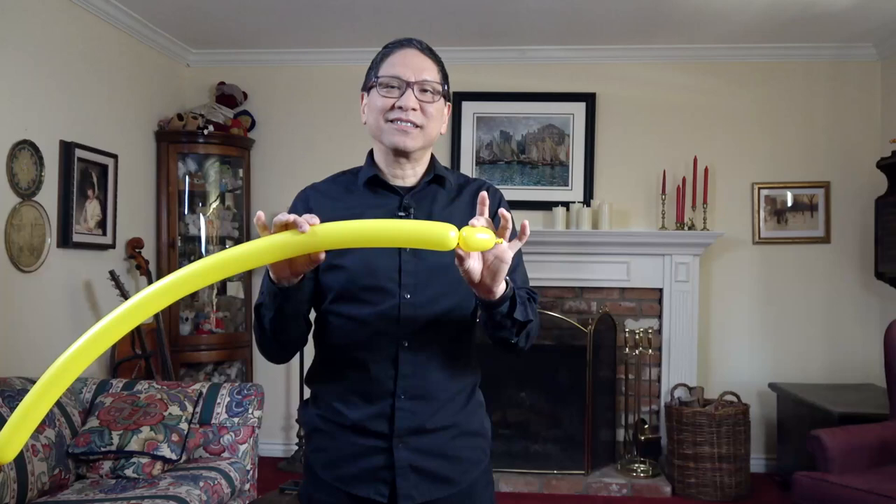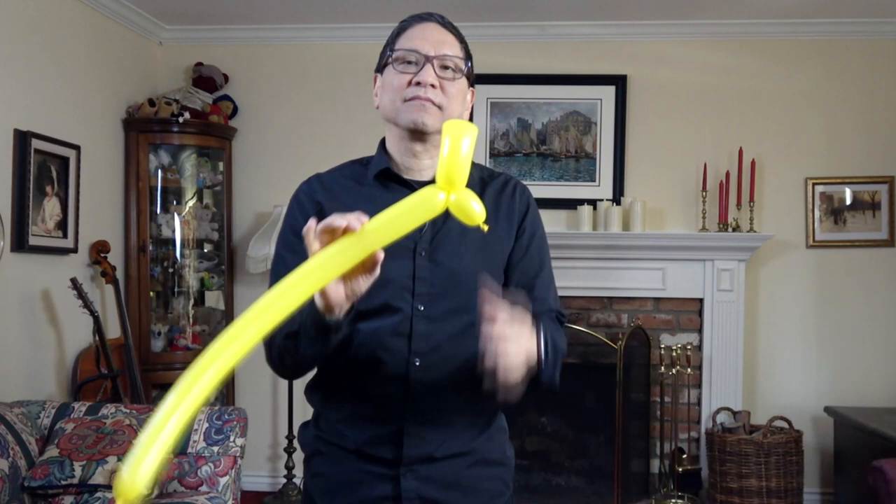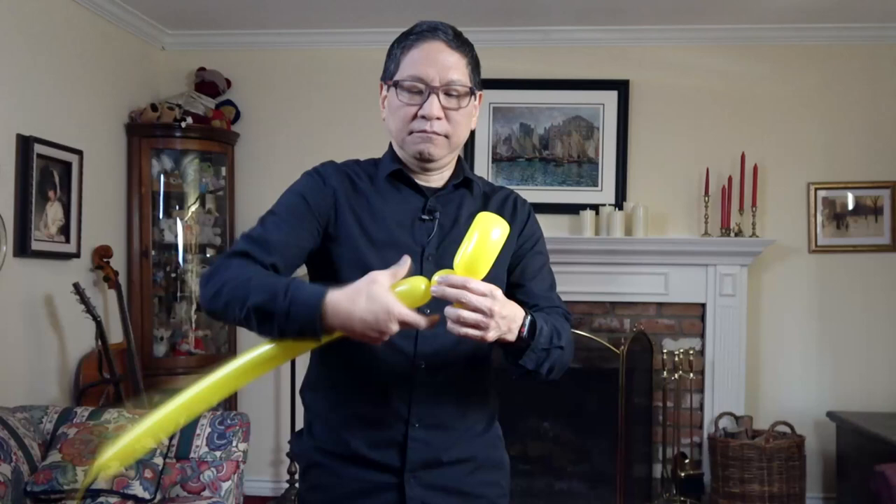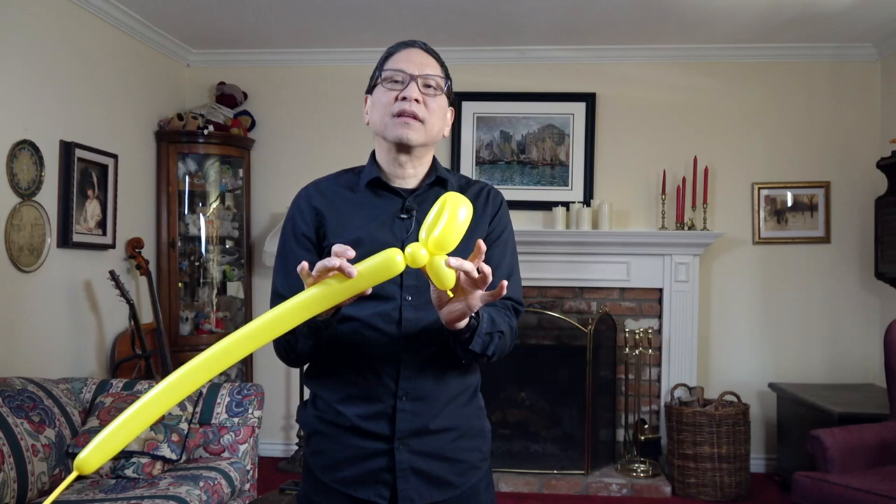In between each fold twist you're going to make a basic twist of about an inch. That's one basic twist. Another fold twist — try and make this one the same size as the first one, and this will go for all the fold twists in your caterpillar.